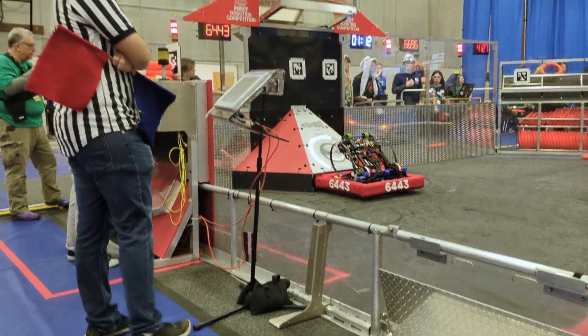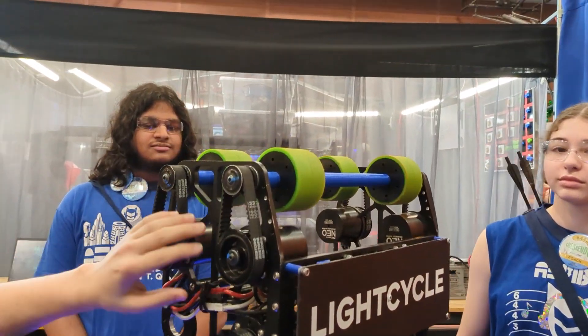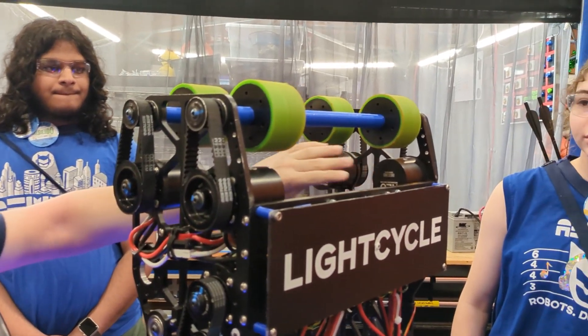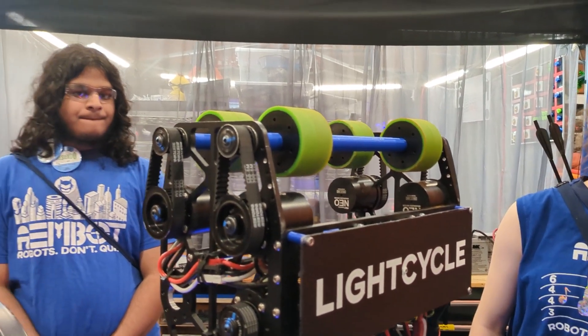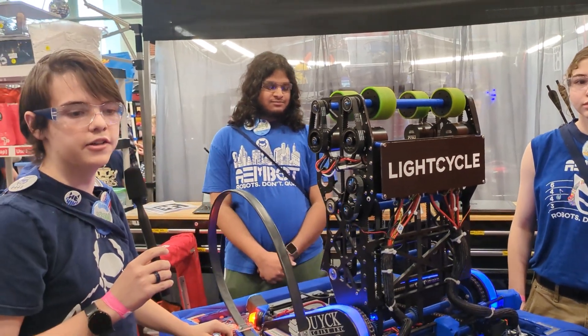The first thing we're going to start with is the shooter. The shooter wheels up here are run on a 2:1 reduction from these NEOs, and we use four NEOs to power the shaft — two on each side. This helps with our spin-up time to make it as minimal as possible and also reduces voltage draw.